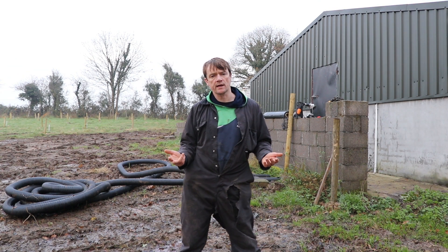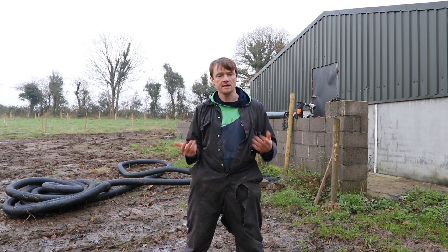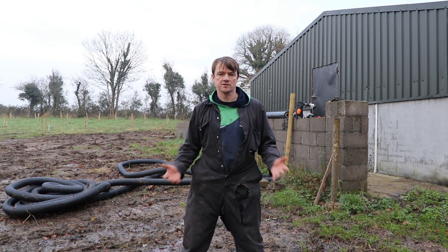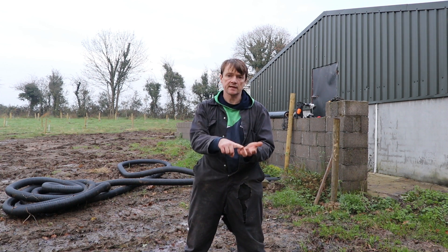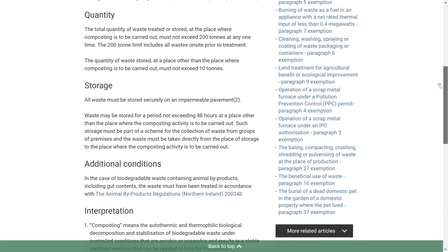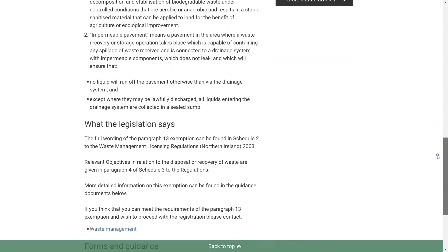I've been thinking a lot about the design of the bioreactor, and whatever I come up with has to be scalable. Ideally I want to keep it irrigated by natural rainfall, and I have to meet waste regulations as well. In Northern Ireland there are two key areas to focus on: the compost has to be prepared on an impermeable surface, and any effluent that comes off the compost has to be captured in a sump or tank.